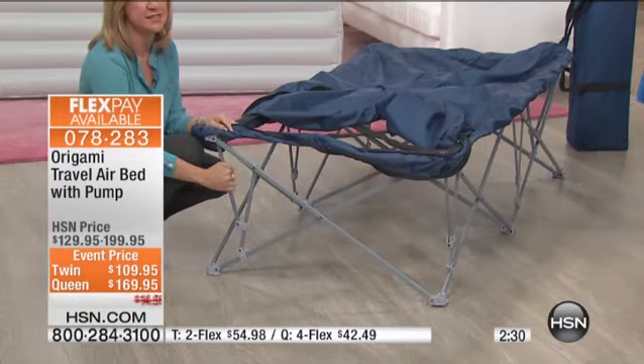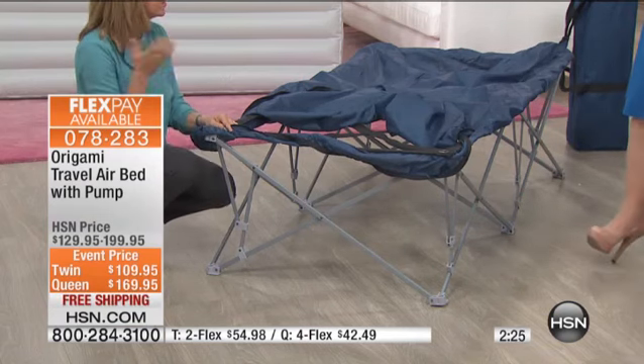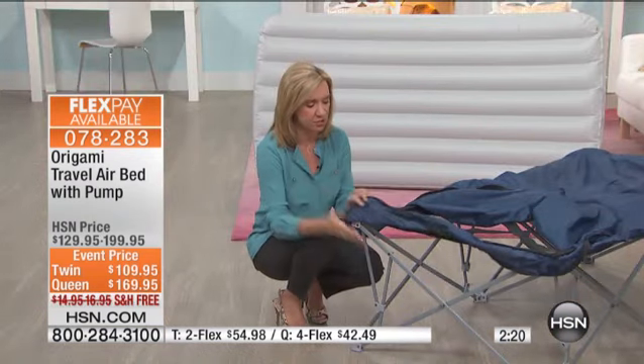If you look at this, you've got the powder-coated steel. You're very familiar with Luca Pudo — he's always talking about that powder-coated steel with all of the shelving. We love our Origami — it helps us to organize and it's sturdy construction.